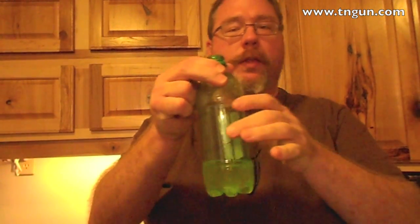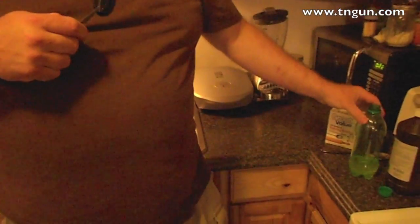I'm going to cut the label off so you can see the actual reaction, and my wife is just going to follow this down to the table. I've got some peroxide, some baking soda, and a funnel.